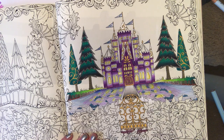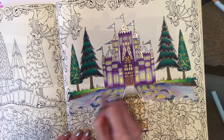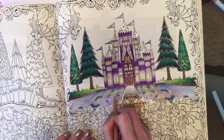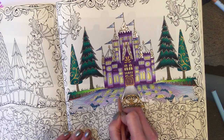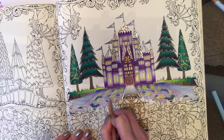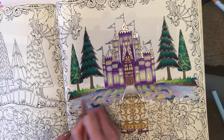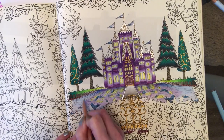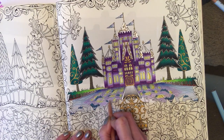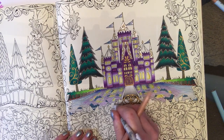Now I'm going to take my blender pencil and press quite firmly, blending all of these colors in the different layers together. You can see why we didn't press hard earlier — because I want all of these colors to kind of meld into one, so that you don't necessarily get a castle color and you don't necessarily get a water color, but a combination of both for that lovely reflection.